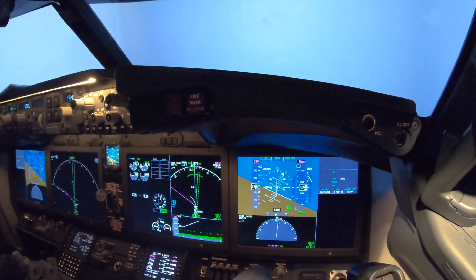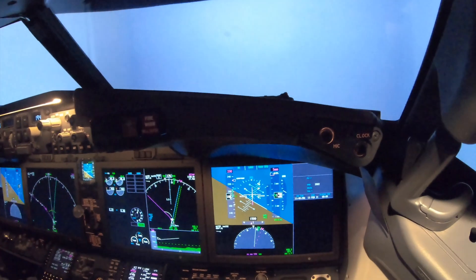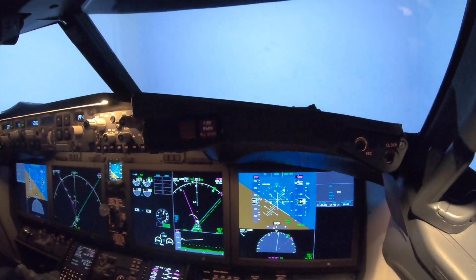Now you see the XM ready with the button. Now we can do speed intervention — select the speed. Clean speed. Flaps one. Okay. Flaps one.